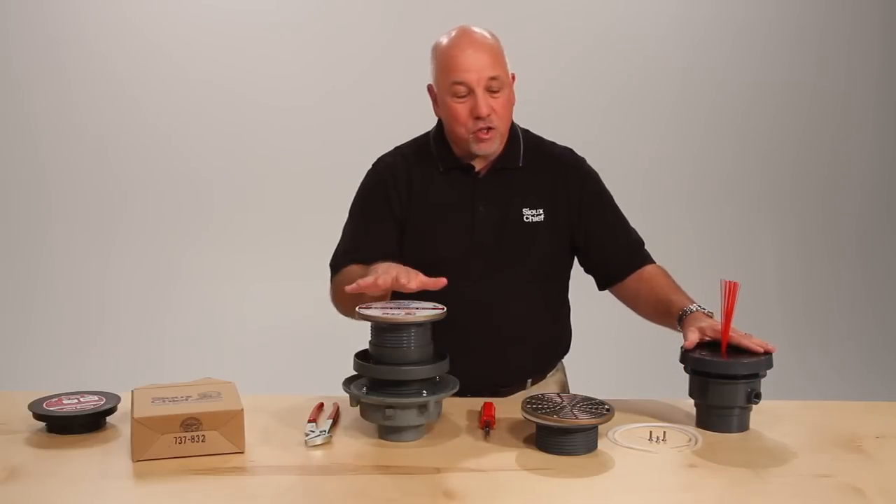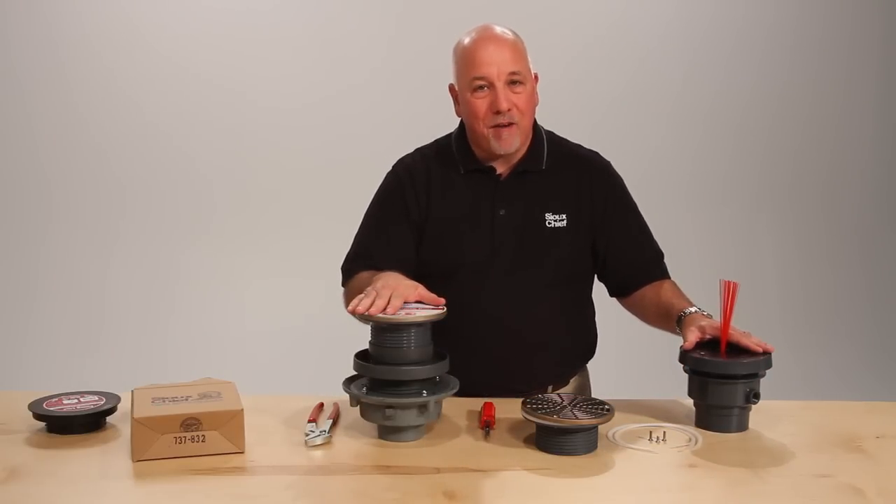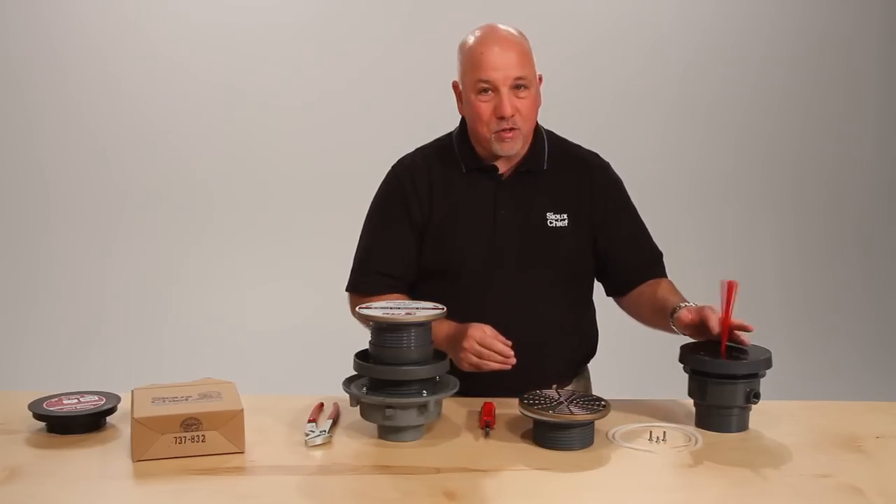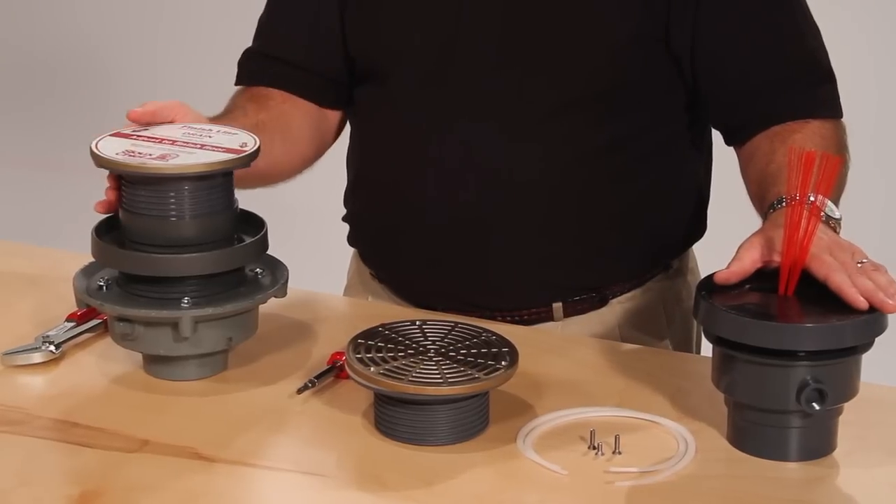The Finish Line — a solution to all the problems after the pour. Adjustment before and after the pour, tilt correction with shims, and locating bristles. All your problems are solved with the Finish Line.